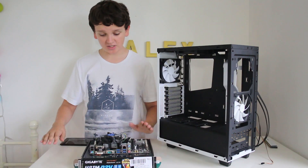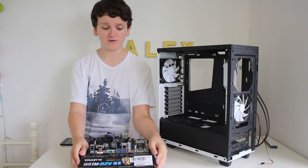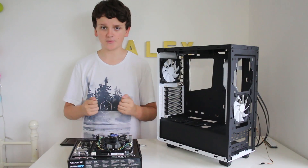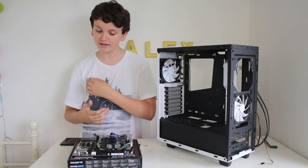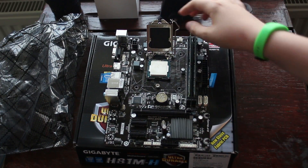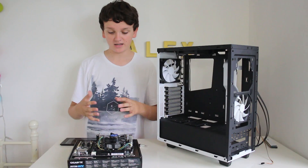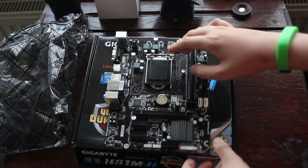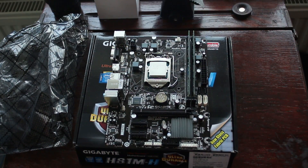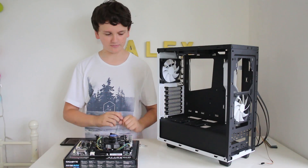When you get your motherboard, put it on top of the box it comes in — not on the anti-static bag — as that's a perfectly safe workspace. To install the processor, take it out of its packaging, open the latch on the socket, line up the golden triangle with the triangle on the socket, then gently place the processor onto the board and close the latch — hopefully that little black cover will pop off. Then install the CPU cooler: press down the four pins, plug in the fan connector to the motherboard, and you're good to go on the CPU side.